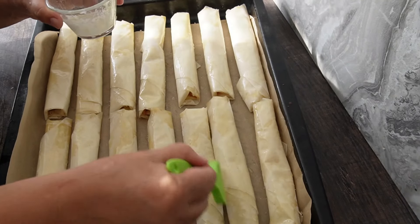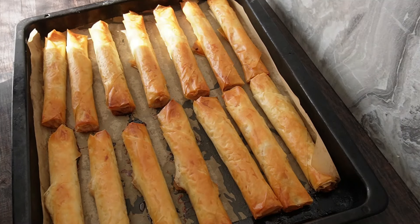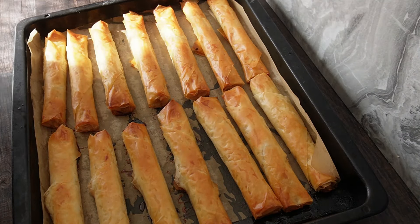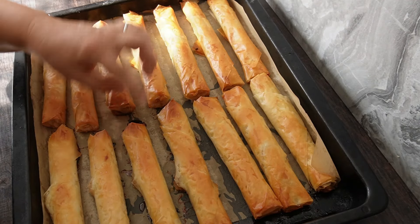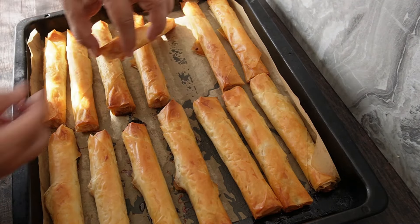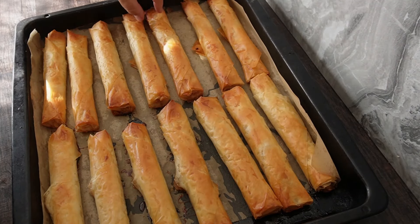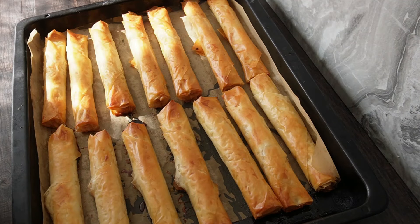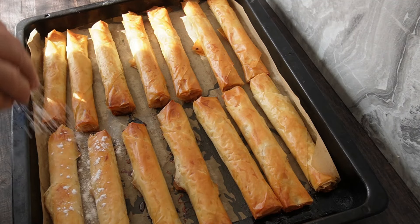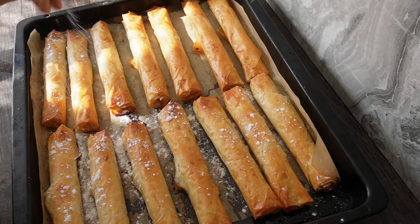Ще се видим след малко, когато са готови. Ето ги нашите банички и пуречки с ябълка — вижте какви се получават! Още са много топли. Много добре изпечени и хрупкави. Сега отгоре ще си ги поръся с пудра захар. Получават се чудесни — опитайте!